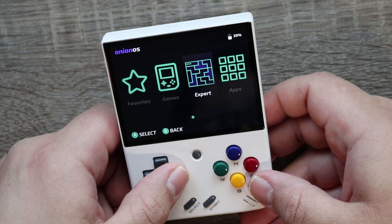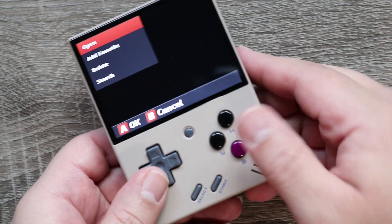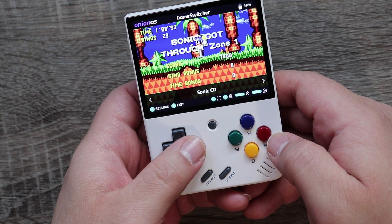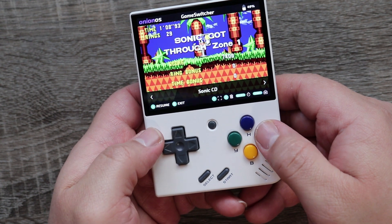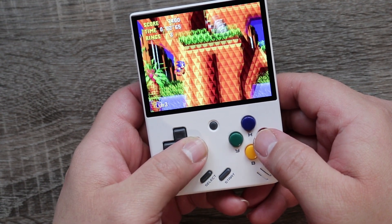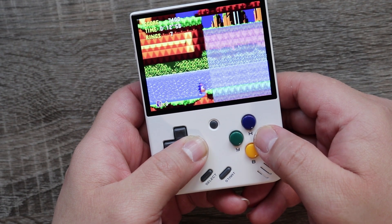Probably my favorite feature of Onion OS is changing what the center menu button does. On the stock mini, pressing it gives you the option to go back to the menu or do a save or load state. On Onion OS, pressing the center button does all of those things but also activates the game changer, allowing you to cycle through multiple games on multiple different emulators — even powering the handheld off and back on. A lot of the games I was playing stayed active in the game changer. This is not only convenient, but for someone like me with an all-over-the-place attention span, it's perfect for jumping back and forth without constantly using save and load states.